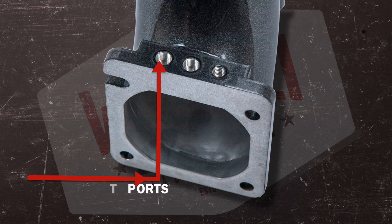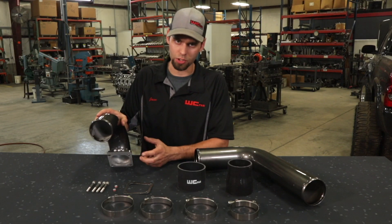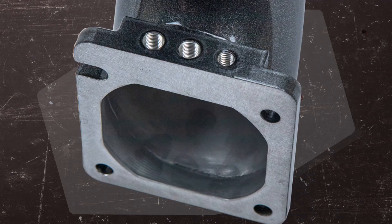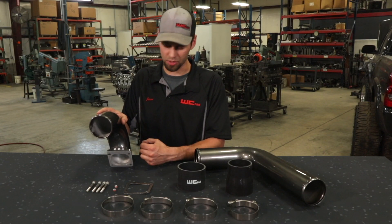Another nice feature of our billet flange is we include two 1/8 inch MPT ports for boost pressure, water meth, or whatever else. We also include 1/8 inch plugs in case you're not using any of those accessories. Next to those two 1/8 inch ports there's a threaded hole as well, which allows you to reinstall the factory wire harness isolation clamp, keeping the factory wire harness supported just like the OEM setup.